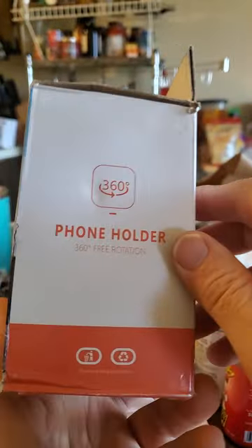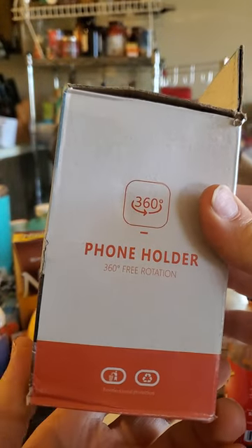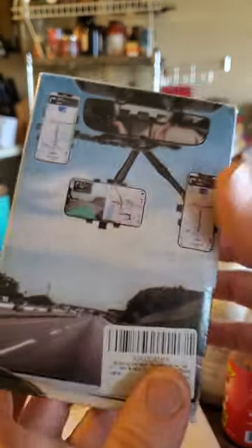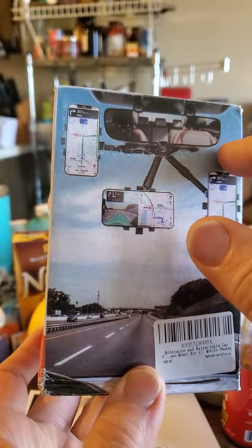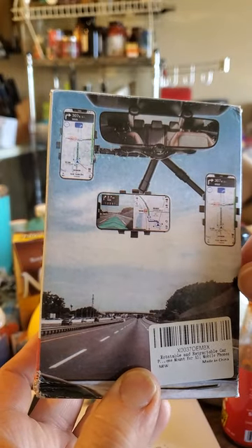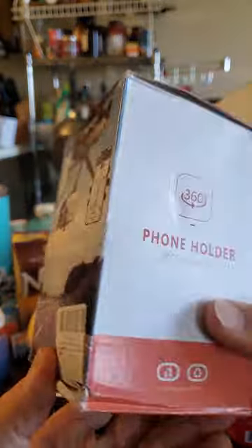They say it's 360 degrees — 360 free rotation doesn't really make any sense because this is a maximum of 180 degrees free rotation, and it's only on the X and Y axes, not on the Z. So it doesn't really make any sense.